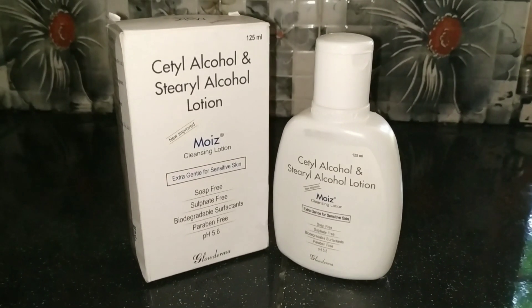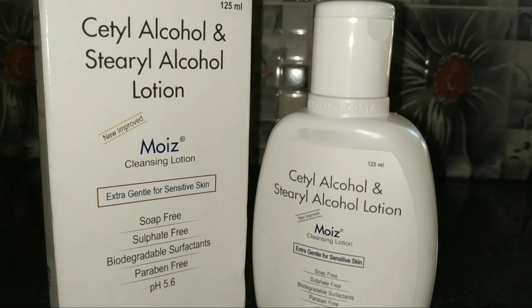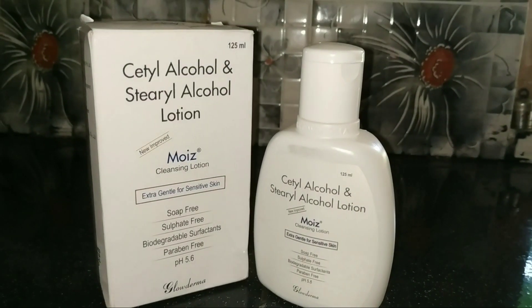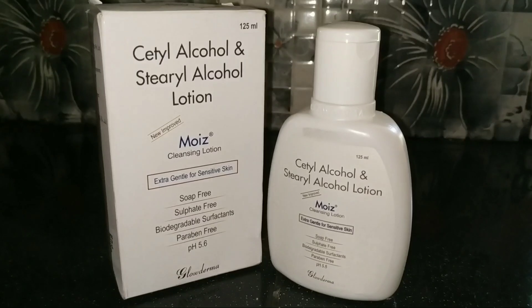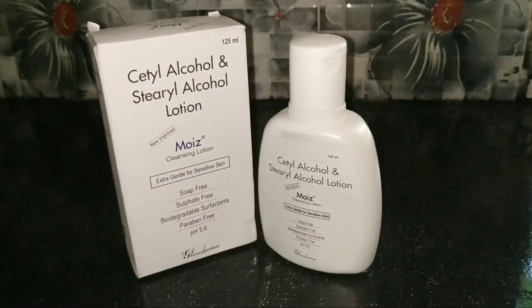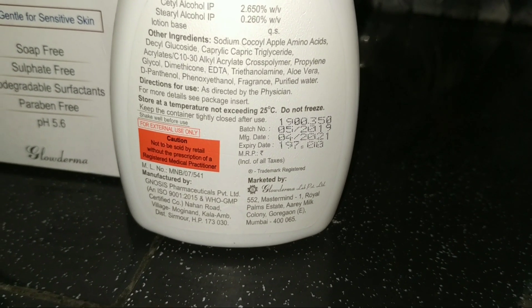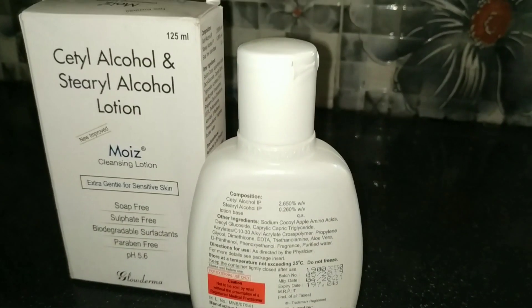This product is very important for our skin's pH balance. This product is for sensitive skin and provides many benefits.